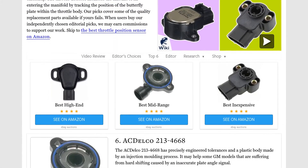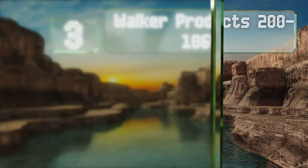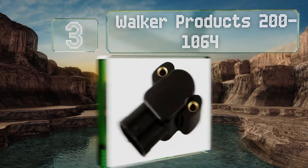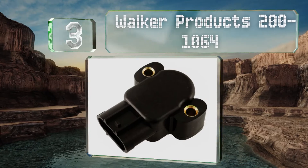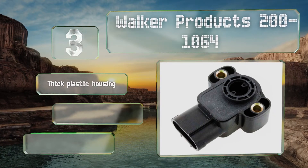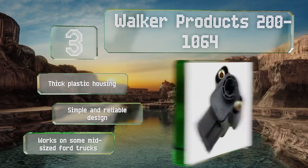Halfway up our list at number three, the Walker Products 200-1064 features a stout construction and nicely chamfered brass bolt holes. It functions as a simple potentiometer that can accurately measure the opening of the intake valve by the amount of resistance created by the turning spindle.